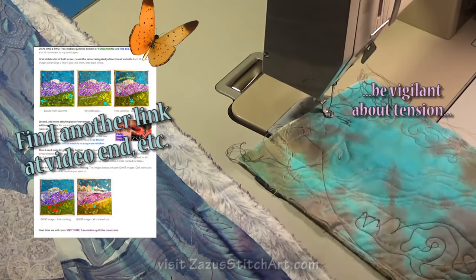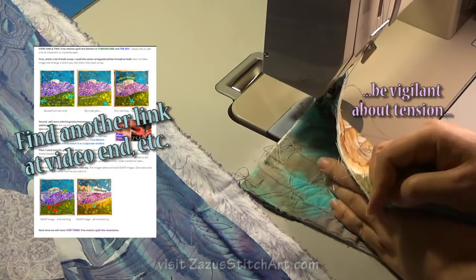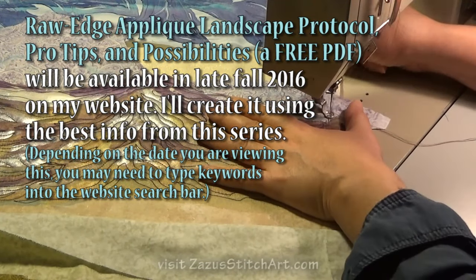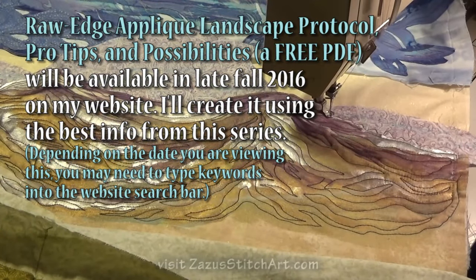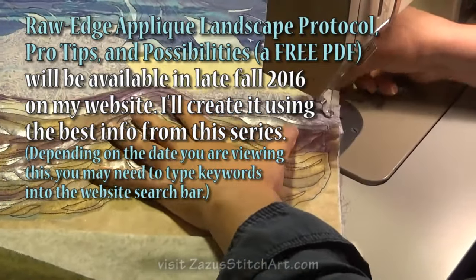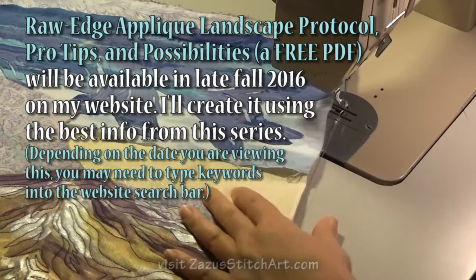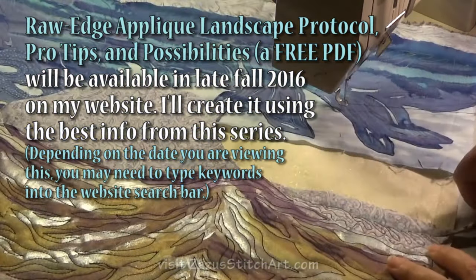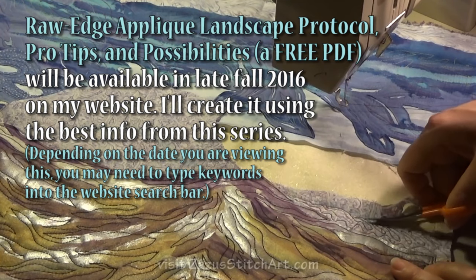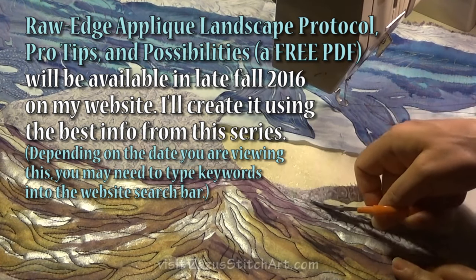This seems like a good time to mention that the mini landscape project will be on the website within a day or two of the publication of this video, where you can find the simplified instructions for the 12 by 12 version of this landscape. When this is finished, I'll add a printable PDF to my website that lists out as many of the steps, tips, and things for the raw edge wall hanging quilting as I can round up for you. I actually had a plan of how I was going to stitch that and did something completely different — which is fine with me, because I think we need to let both sides of our brain call a shot so we're making art for sure.